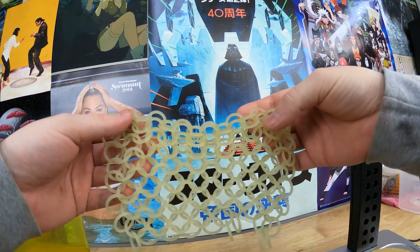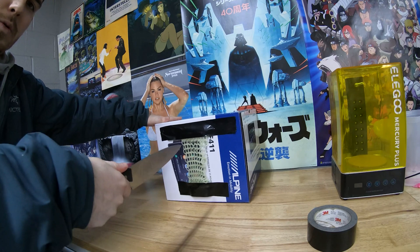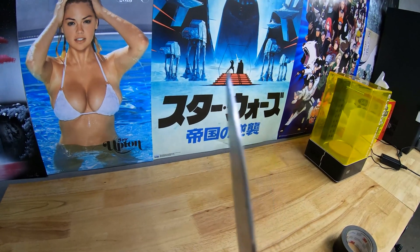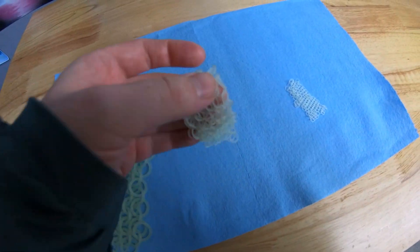That was pretty cool, but I wanted to test and see how strong this stuff actually was. So I decided to tape it to the side of a box and stab it. It actually feels really weird to show this on the internet. It was actually a cool ending because it bent the tip of the knife and didn't really break the chainmail that much.